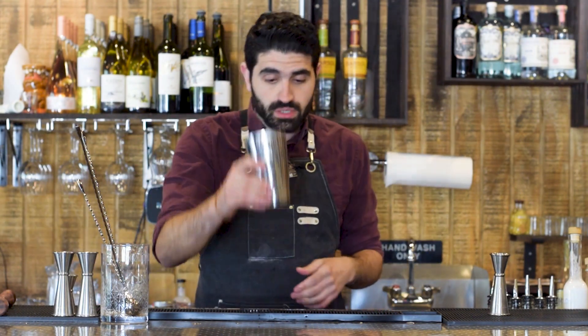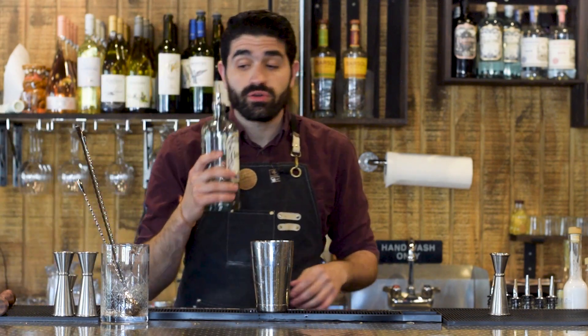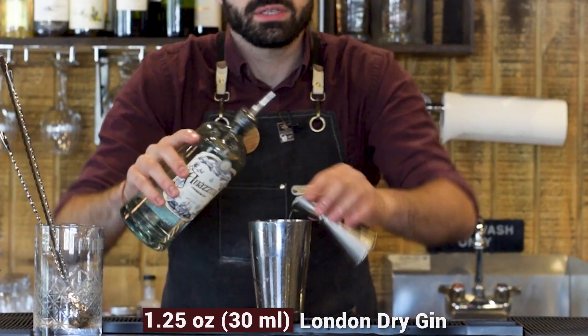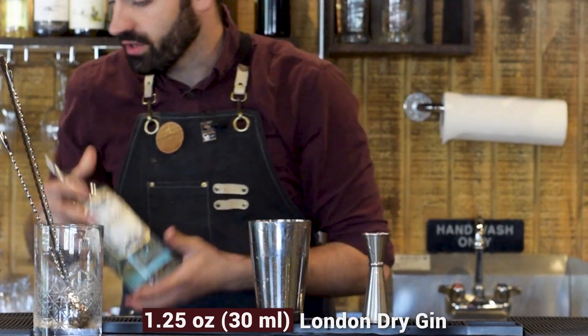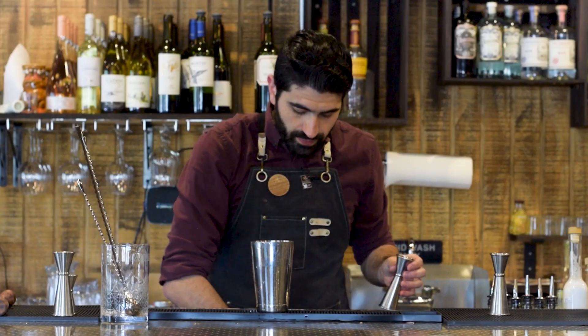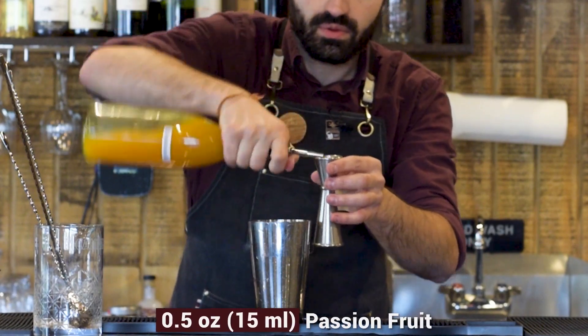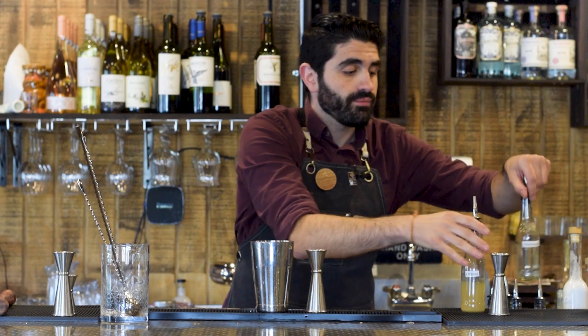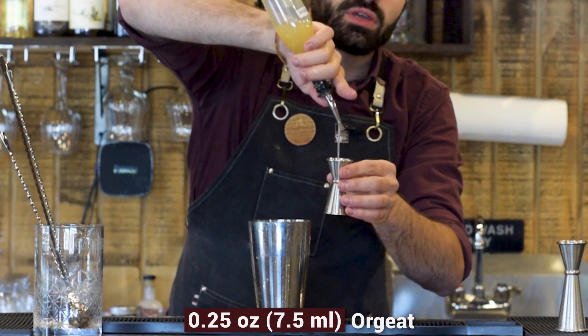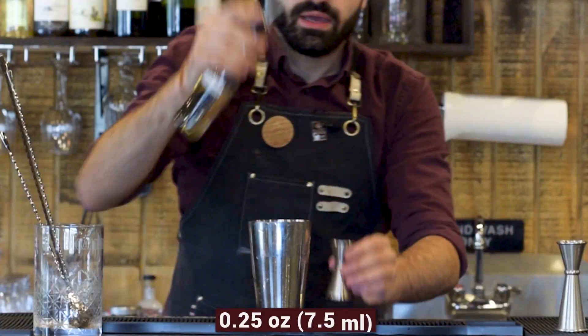Last but not least, the last cocktail I'm gonna be making for you is called the Saturn. This is a super classic tiki cocktail with a couple of more out-there ingredients which make it a little bit more complex. We're gonna do one and a quarter ounces of our gin — again using the Mazzini London dry style gin — three quarters of an ounce of freshly squeezed lemon juice, a half ounce of passion fruit syrup, and then a quarter ounce of orgeat and a quarter ounce of falernum. If you'd like to know how to make my orgeat, you can find that right over here.